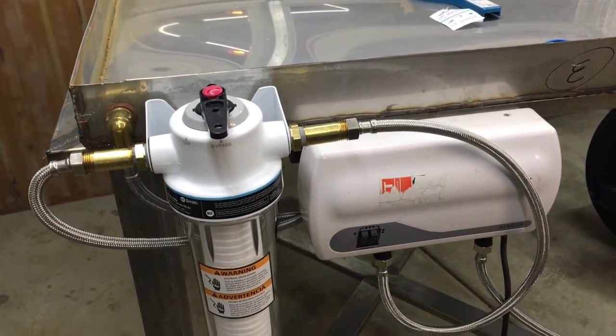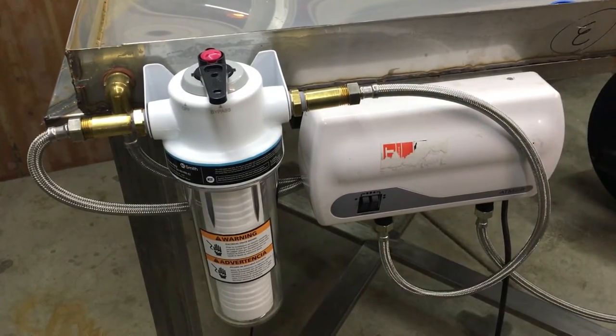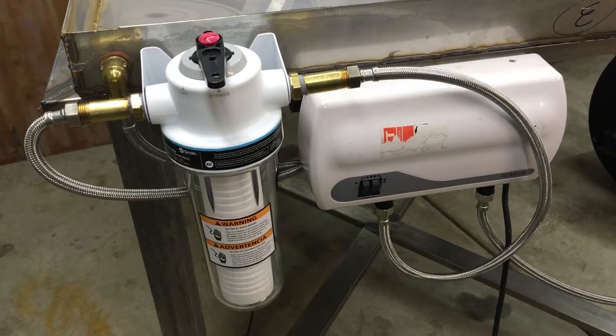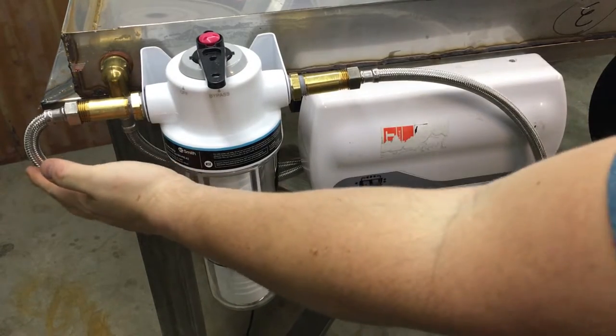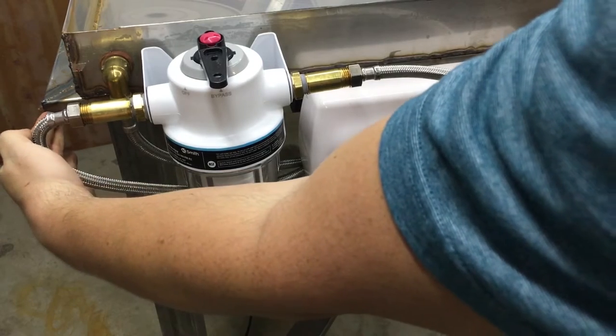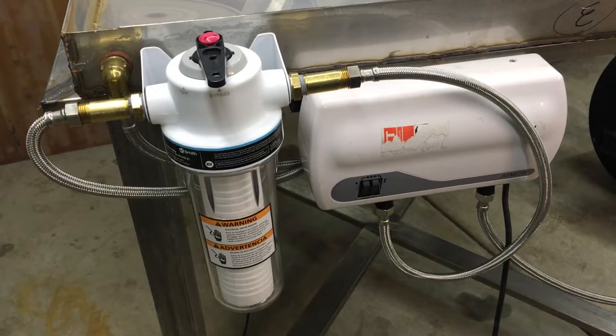That was way harder than just moving one of these — I had to get up underneath there. I ended up mounting it directly behind the heater here. It's all wired in and I'll have to try to manage the wires as best I can, because I can't have it sticking out past the edge of the table — there's no clearance over there. Right now it just barely sticks out, so we'll make it work.